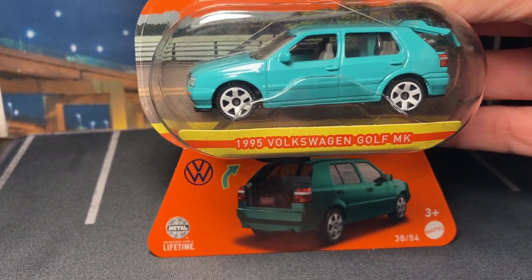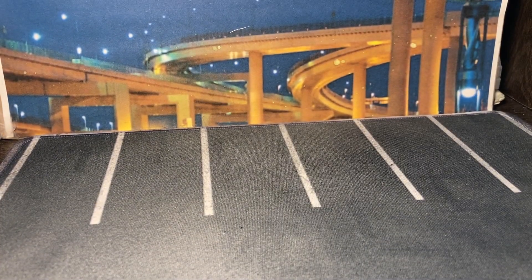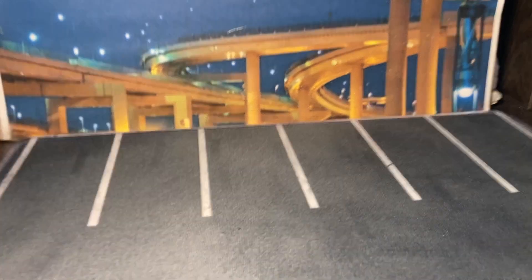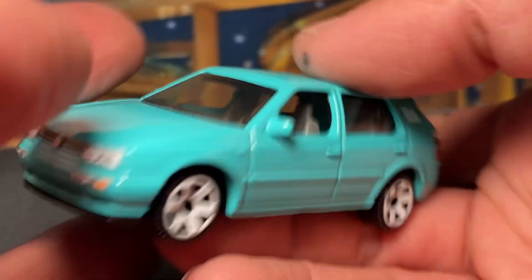Starting with the 1995 Volkswagen Golf Mark 2 — I think two or three. It seems like they forgot the numerical designation at the end, but whatever. Here it is. This casting isn't perfect but I like the color and I like the white rims on it.